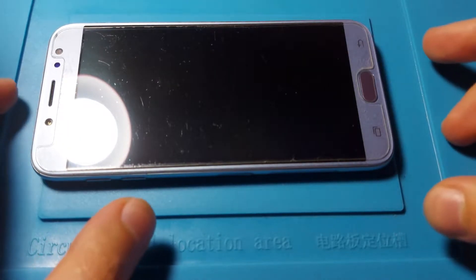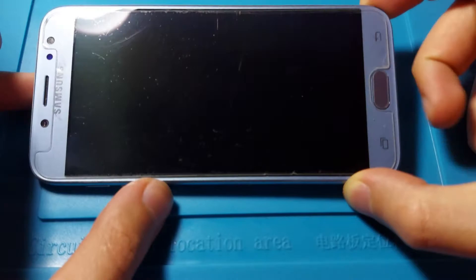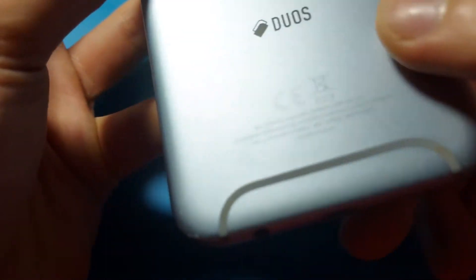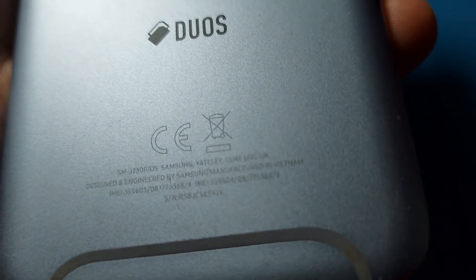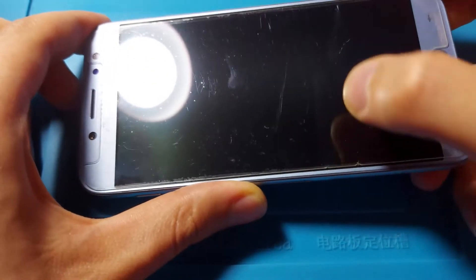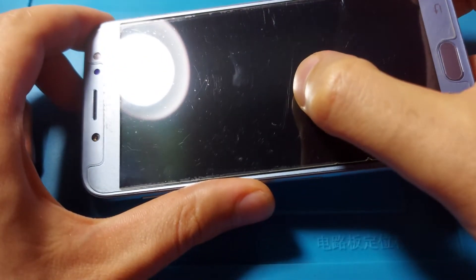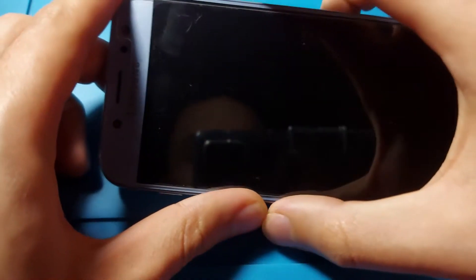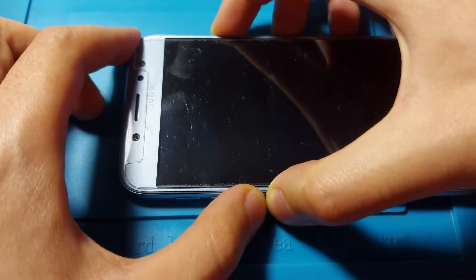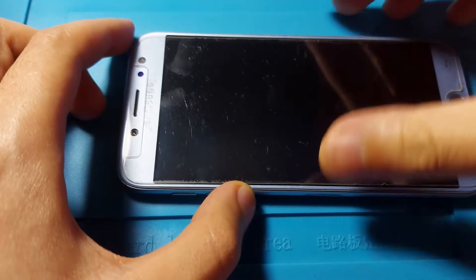Hi guys, and welcome. In this video we will be taking a look at this Samsung Galaxy J7 phone from 2017. The model is J730F and the problem with this one is that it powers on but shows nothing on the screen. It looks broken quite deep. Let's see if it will vibrate — and it did vibrate.